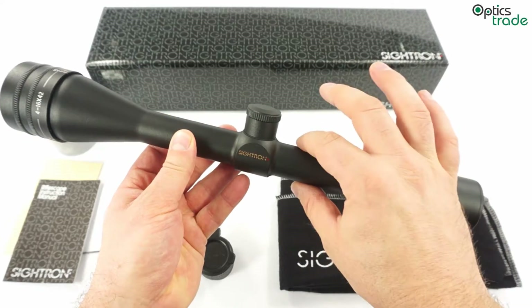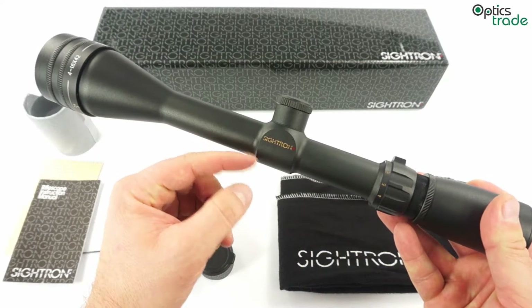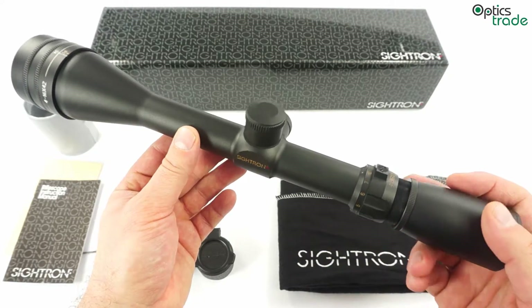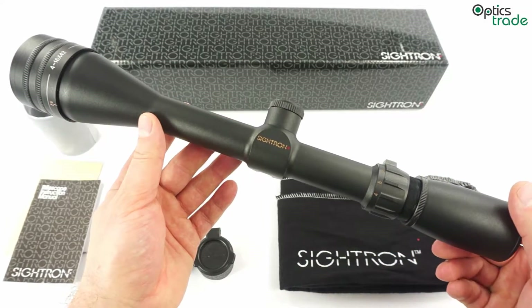The central tube is 1 inch, which means that the scope has only about 50 MOA of elevation range. It's not really meant for long range — it's more like a bench rest target scope.